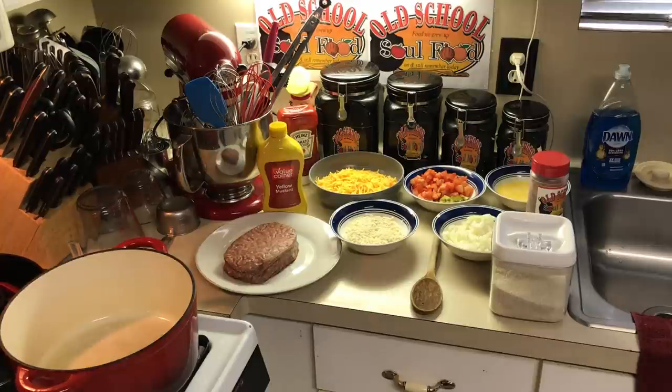It takes 10 minutes to put together and another 15-20 minutes in the oven — about 40-45 minutes and you can have a meal for your house. So let's get started.